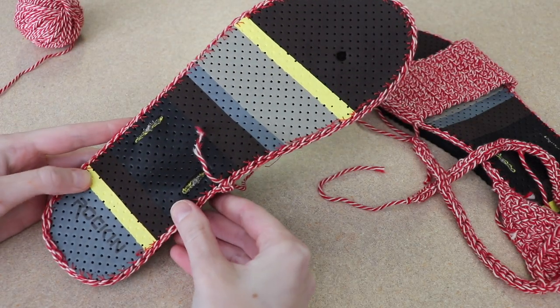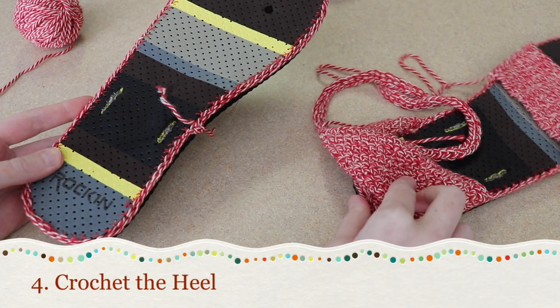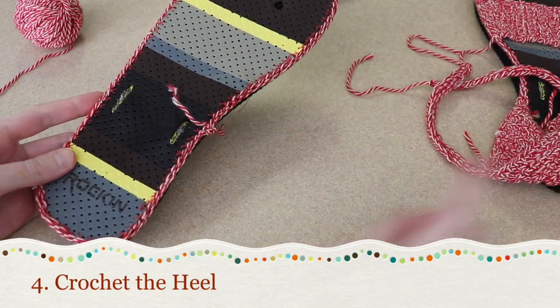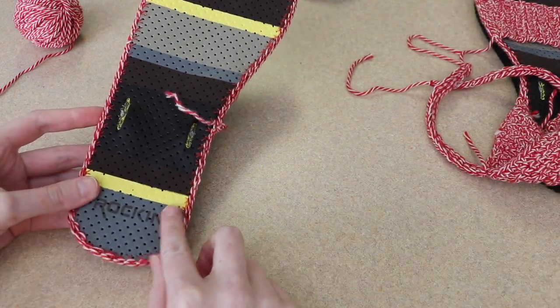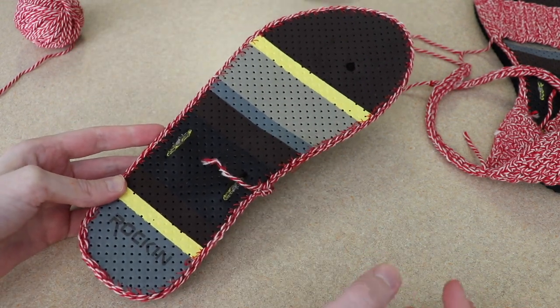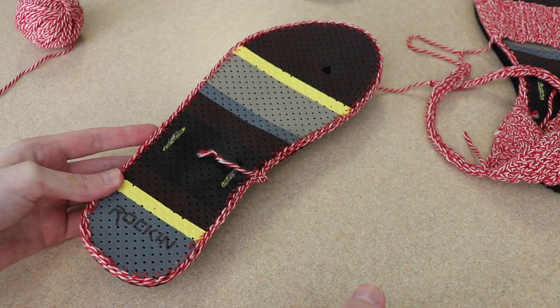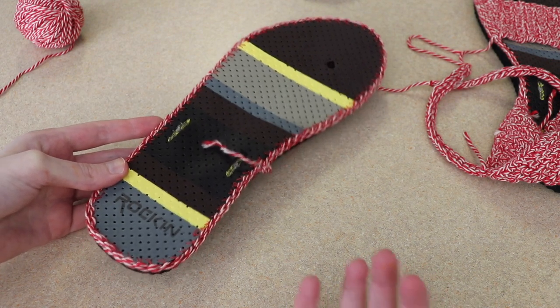Now that we have crocheted all the way around our shoe, the next thing is going to be to add the heel. Just a couple quick notes: I'm about a size seven and a half — this flip-flop says it's a size nine — and you may wear a completely different size shoe. That's okay; I'm going to walk you through what I do to make it fit me and tell you how you can adjust it.